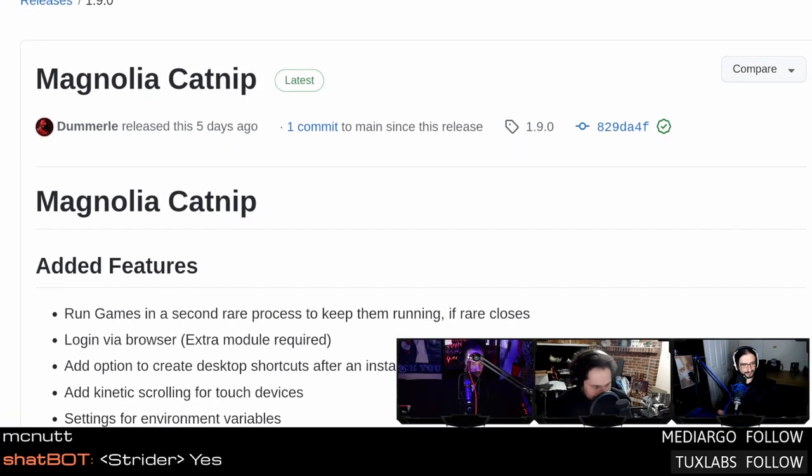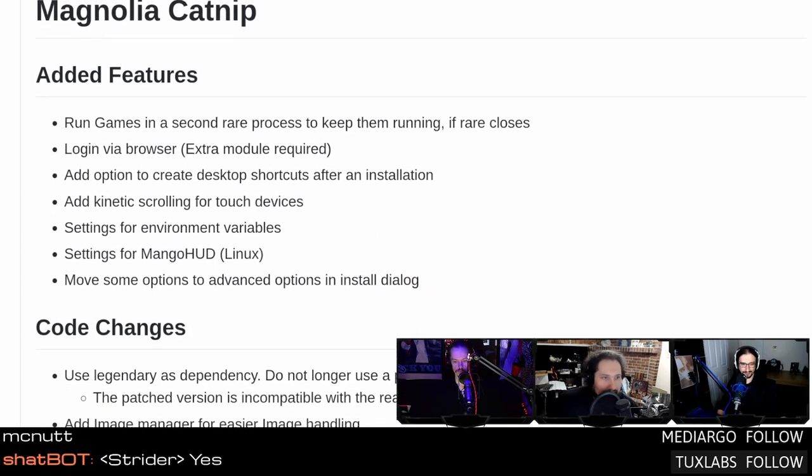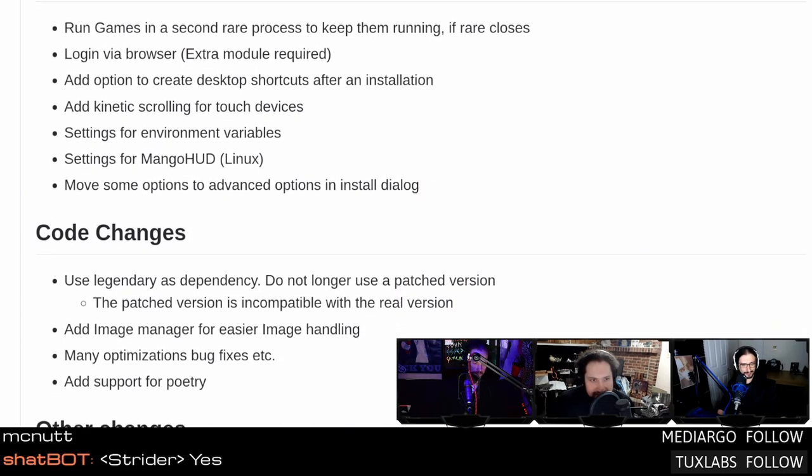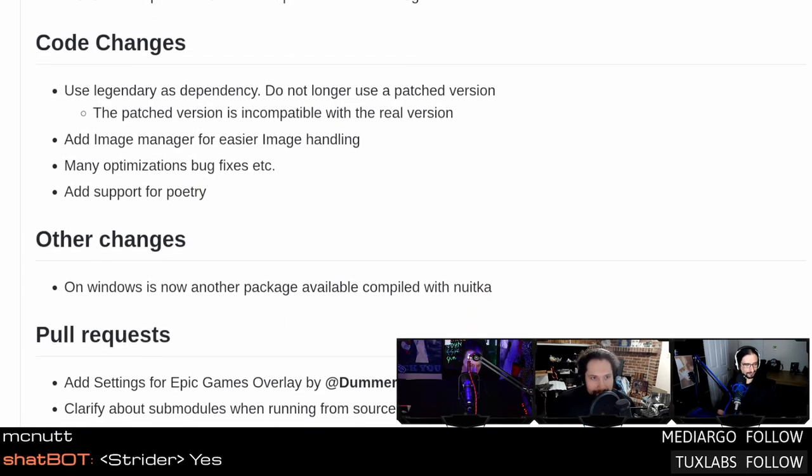Magnolia Catnip is a strange name, but that's the new release name for the Rare game launcher — not to be confused with Heroic Game Launcher, although it's based on a lot of the same tech. It's using Legendary behind the scenes — the command line utility that hooks into the Epic Games Store. This looks to be a competitor to Heroic, but more focused on the Epic Games Store.